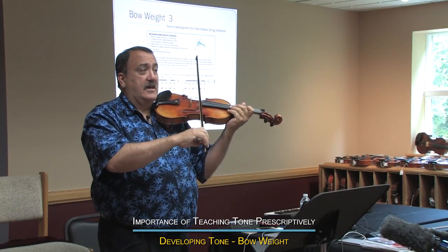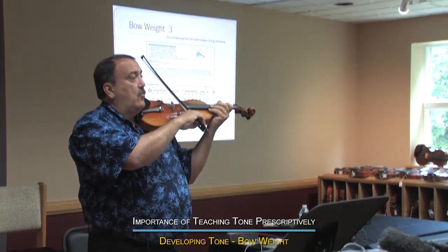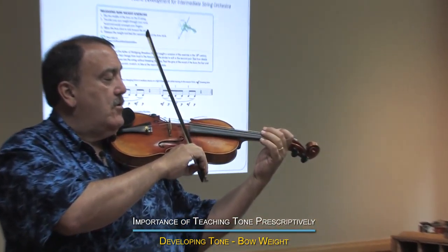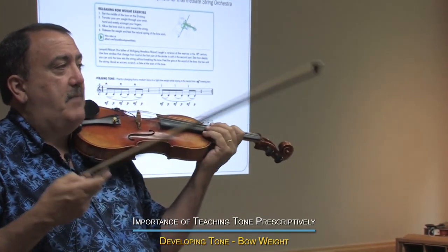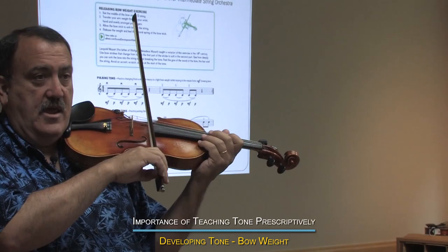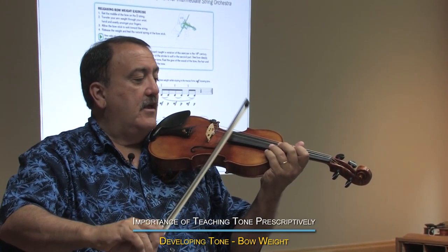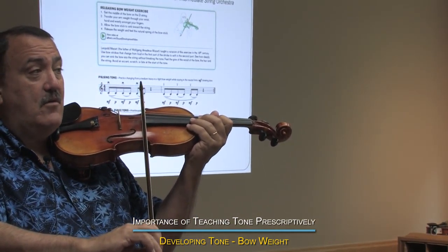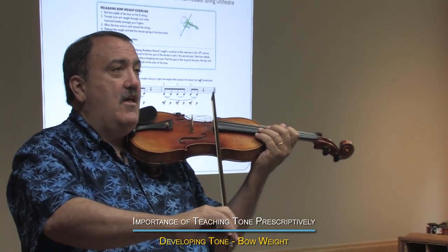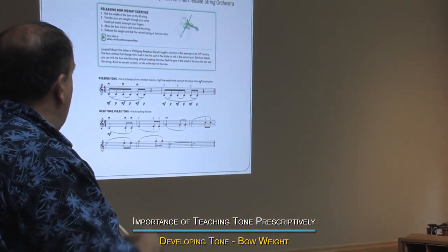The next problem is you get kids at the tops of the sections who will get the weight in and never let it out — they never release the weight. And you get kids at the backs of the section that never put the weight in. That's why they love to play out here and over the fingerboard, because they can kind of hide in that sound, and they never have to apply any weight. So let's figure out how to release the weight.